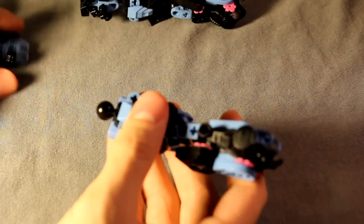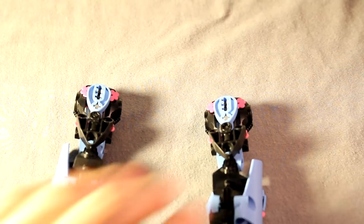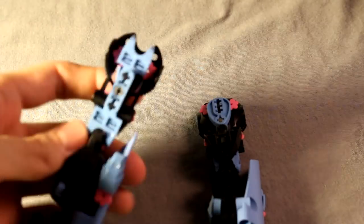Everything else just snaps together as usual. And there we are - that's Eucharay's arms. Obviously you'll need two. The lower arms are mirrored; I don't think the upper arms are mirrored. But next we'll move on to the torso.